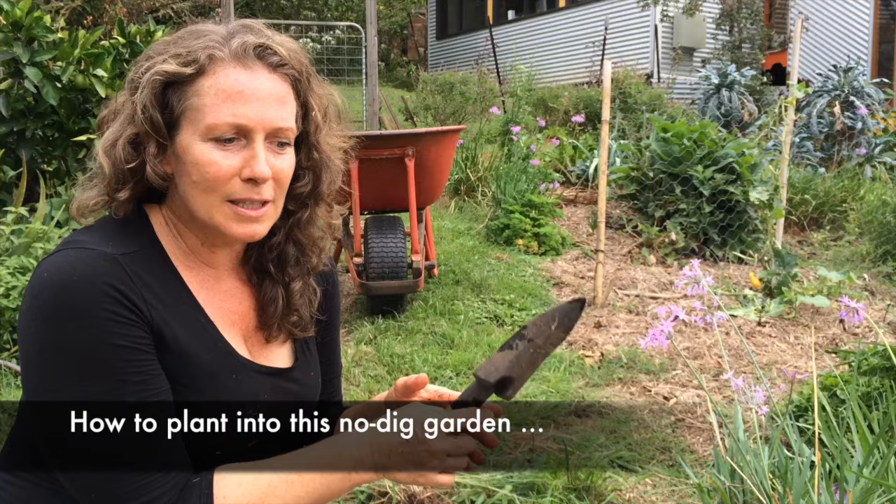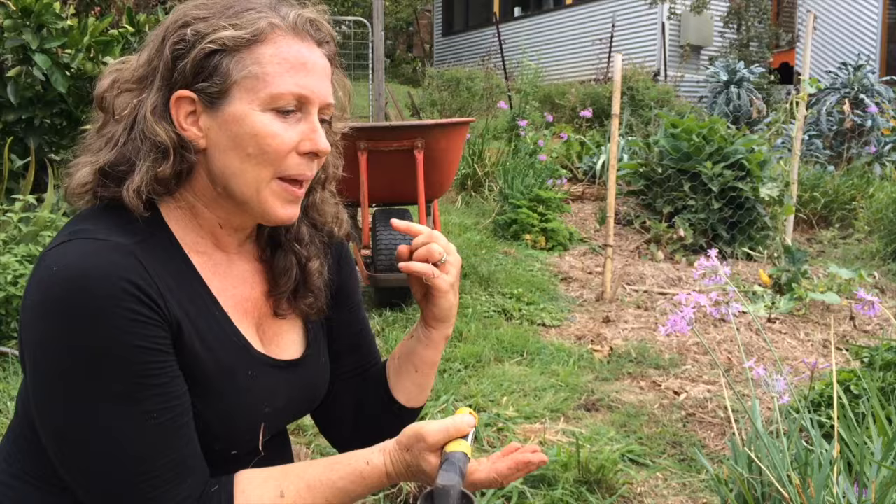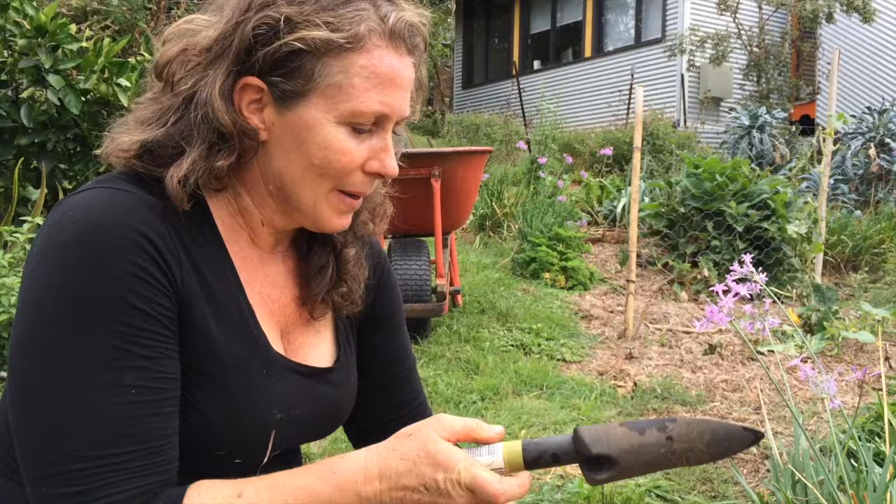Actually planting into this is really quite easy and I like to pack it so densely that after a while when things are growing you actually don't see any of this mulch anymore — it's just so fully planted with perennials, herbs, flowers, vegetables, and salad greens. This one's mostly going to be my salad garden so I have a really good diversity of greens that I can come out and pluck at lunchtime.